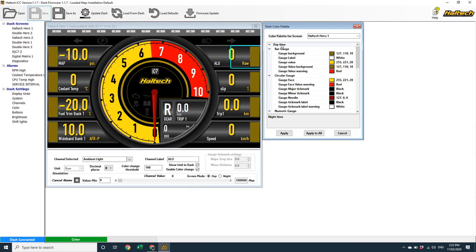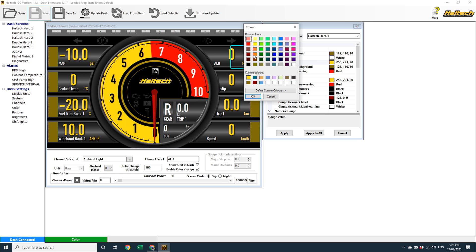A brief rundown of how each screen layout is constructed: each layout consists of a combination of bar gauges, circular gauges, numbers or numeric gauges, and a background colour. On the Haltech Hero 1 screen, these bars around the outside are bar gauges, and you can see each bar has five coloured elements: a background, a label, a gauge value, a gauge value background, and a warning colour. I like orange, so I'm going to make myself an orange version of this screen.